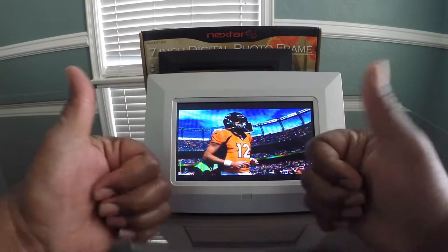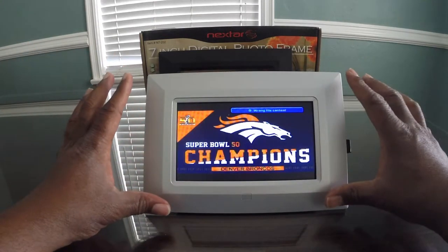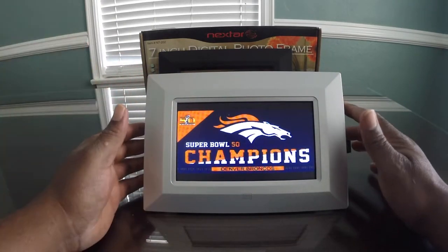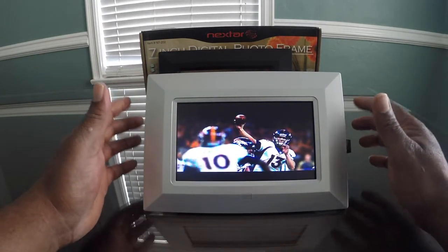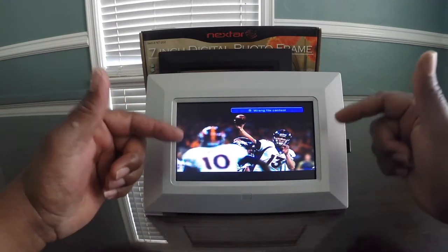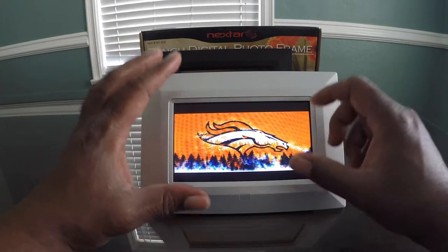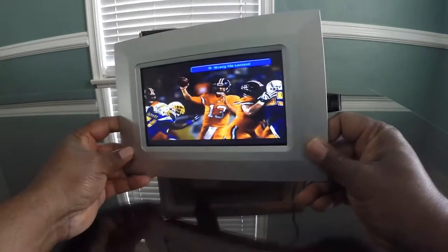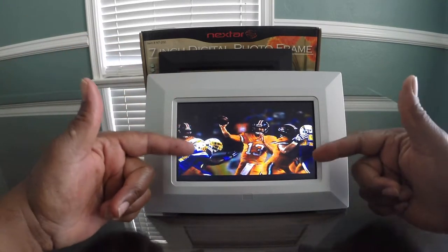As you can see, I am a Broncos fan — woo Broncos, playa playa. But overall, I really like this unit for the price point. It's available for about $32 to $37 on Amazon. The only thing I don't like is that it doesn't have a rechargeable battery. Since we're living in a wireless world, you'd want that so you can just charge it and place this frame anywhere in your home or office. But for the money, this is a good buy.